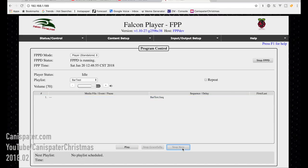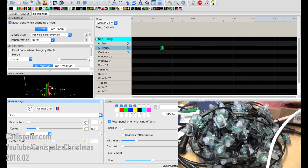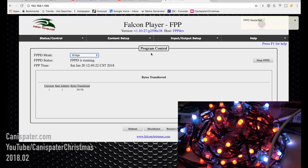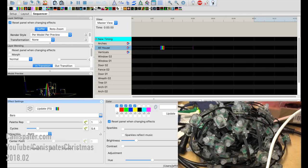Now let's run over to xLights. I have just a little bar pattern running on a per model, per preview. So it looks something like this on my whole house model — this is just going to be a test pattern. But let's output to the lights — and we notice we don't see anything. So we go back to Falcon Player and put this in bridge mode. Looky there — we've got lights now. And just to prove it, if I turn off the lights they turn off, turn them back on they turn on. So this is taking output from xLights, sending it to the Pi, and we're getting an output here on the pixels.